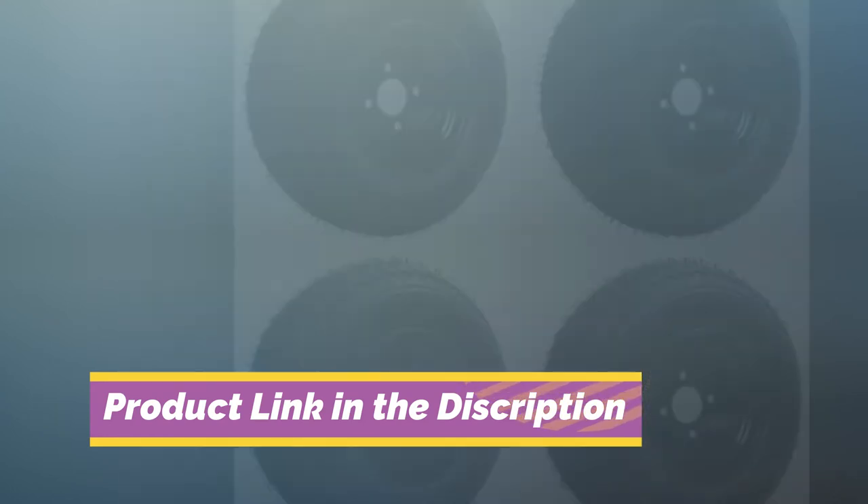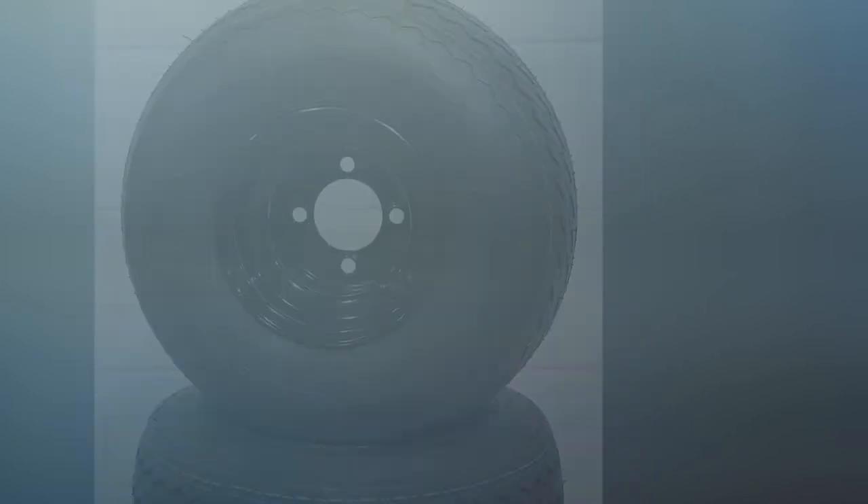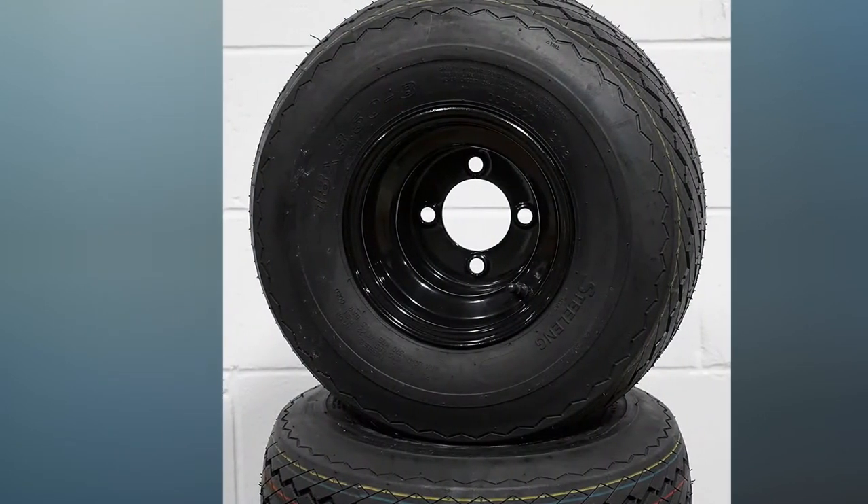They are also approved by the DOT and designed to be turf safe, which makes them a great choice for those who want to protect their local golf course from severe damage problems.